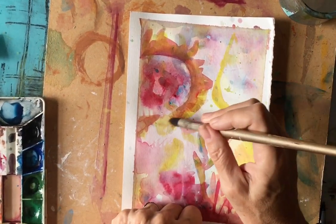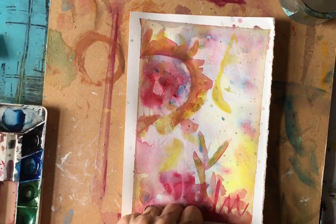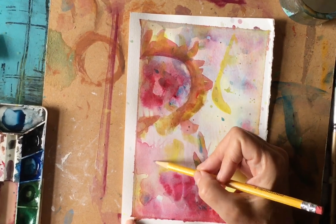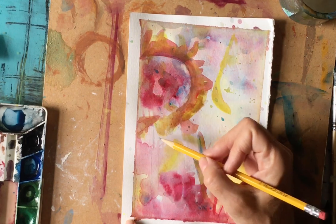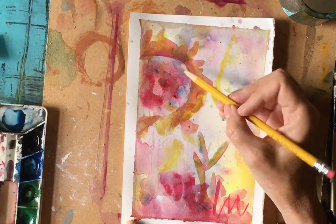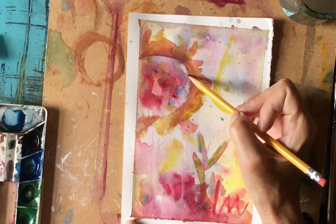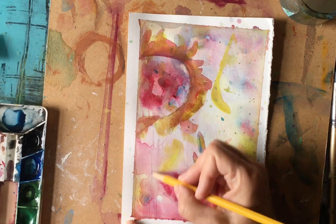Since the petals are kind of falling off and decaying, I'm not going to see individual petals, so I might just play with that. If this is the head of a sunflower, I might bring down a stem and see if I like that. I'm doing it lightly in pencil so I can change my mind. If I darken this and got rid of all of these colors, the problem is it's just going to appear flat underneath, so I'm going to let it be sort of an abstract sunflower with maybe an indication of a stem.